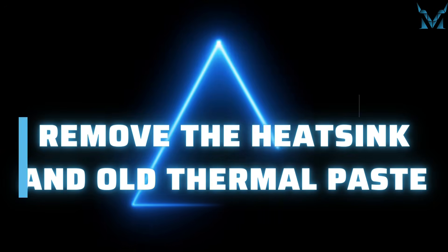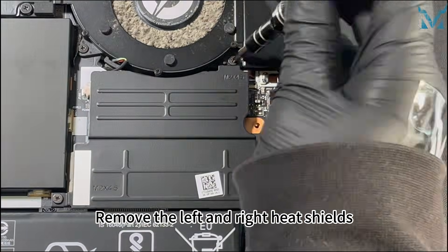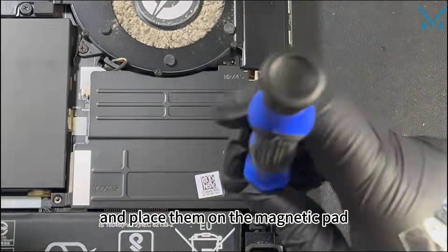Step 3: Remove the heatsink and old thermal paste. Remove the left and right heat shields, each secured by three screws, and place them on the magnetic pad.